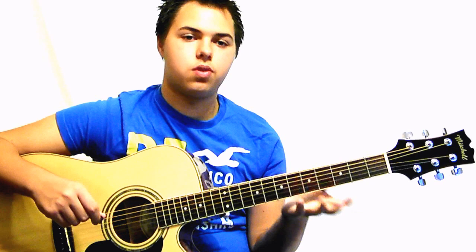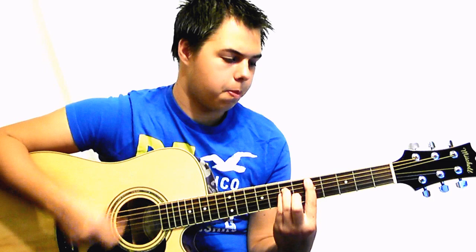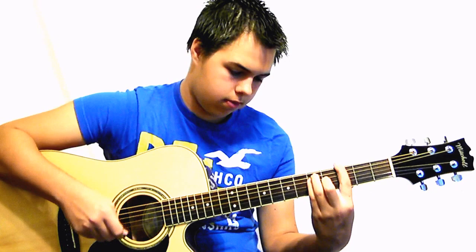For the strumming, I like to go one, two, one, two, three — one, two, one, two, three. I'll play that for you, then break it down slower.